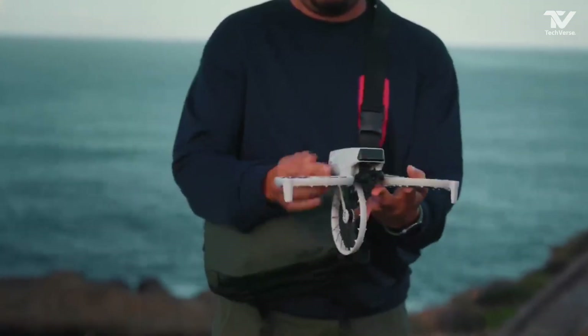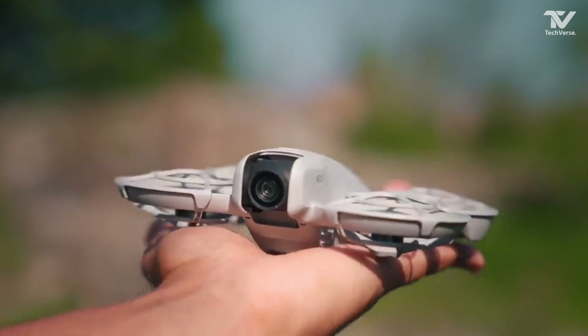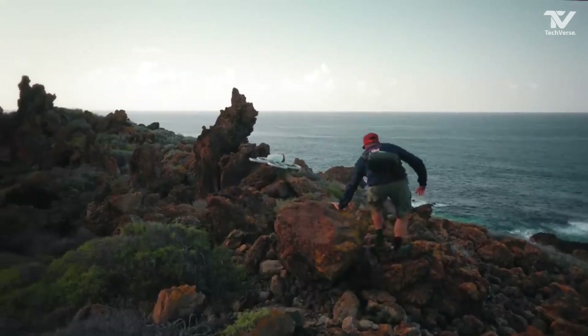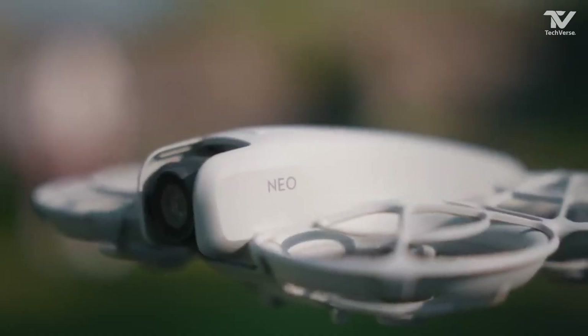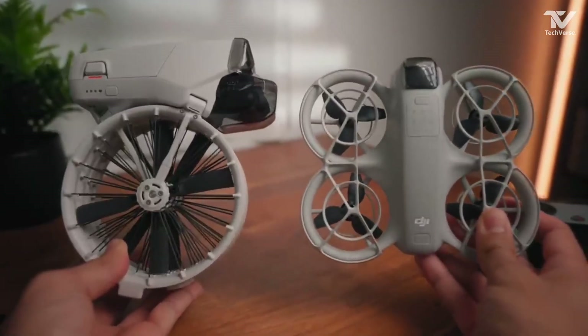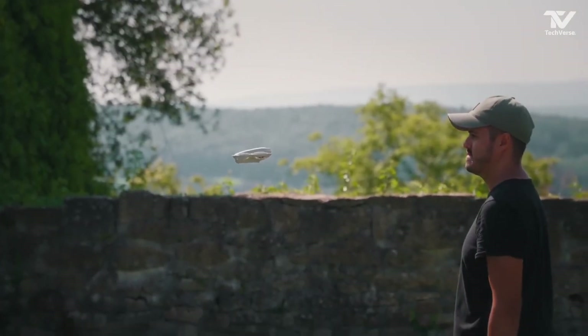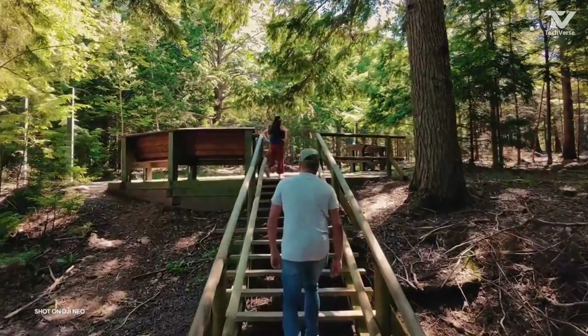Portability is another area where the DJI Flip Drone shines. Its lightweight, foldable design means you can take it virtually anywhere — whether you're hiking up a mountain, exploring a bustling city, or traveling to remote locations. DJI has clearly kept adventurers in mind, ensuring the Flip Drone fits seamlessly into any lifestyle.